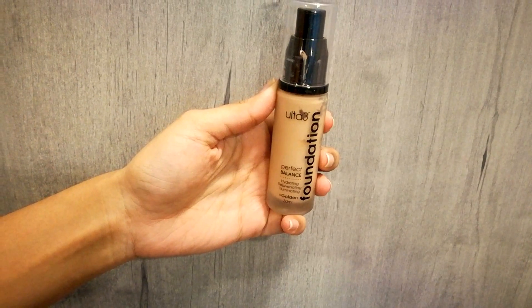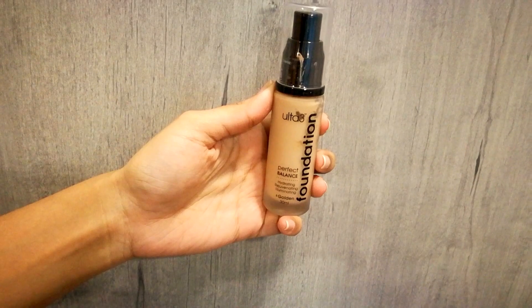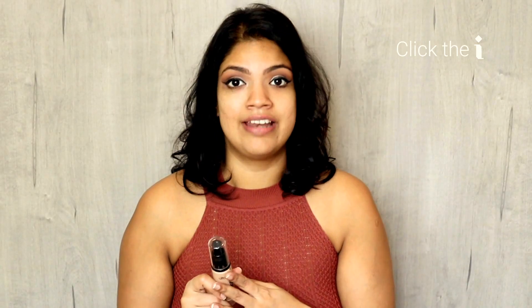If you're looking for a foundation in Sri Lanka, this one from Alta 3 is available. You can watch my previous video — I'll link it up here — which shows you how to pick the right foundation for your skin tone and find your right shade. This foundation is the Perfect Balance range from Alta 3 and I absolutely love it. I've fallen in love with it — I use it all the time because I love what it feels like on my skin and it stays all day.